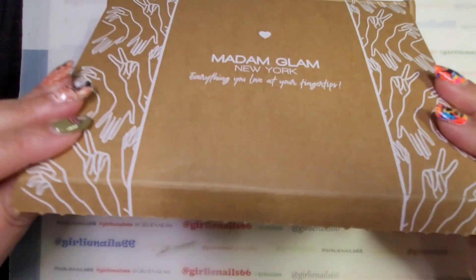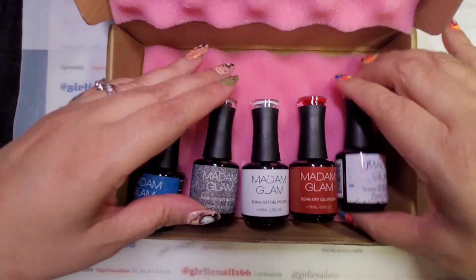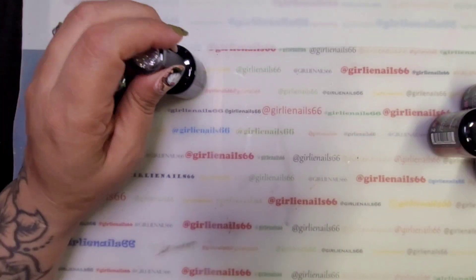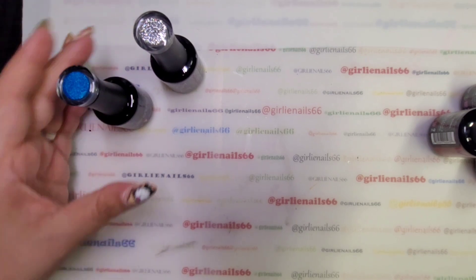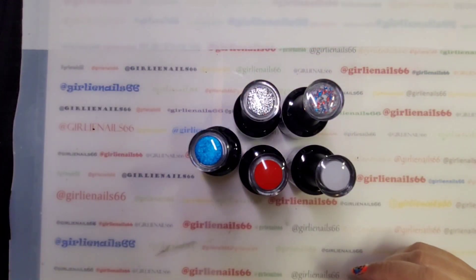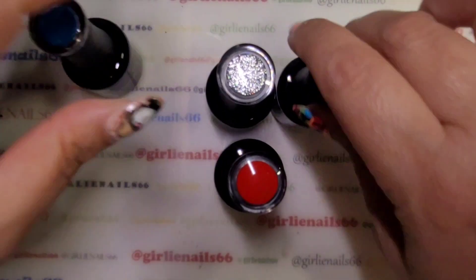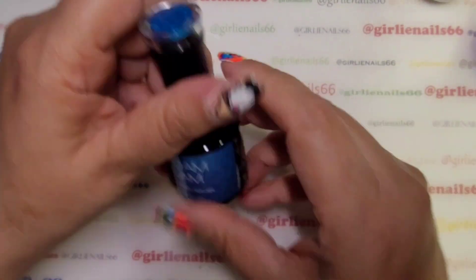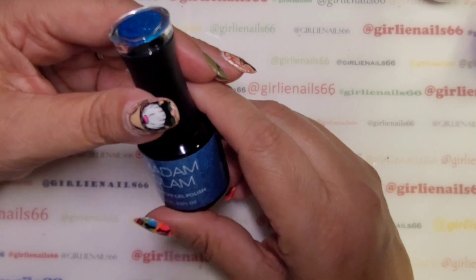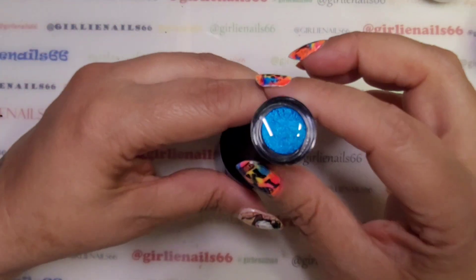Do you want to see what I got? So, these are the polishes — they sent me five. Let's just grab them out of the boxes. These are the gorgeous polishes. I think these were from the Celebration collection. I guess I should have looked that up beforehand — I'll write it up top what it's from.